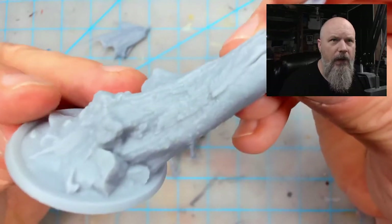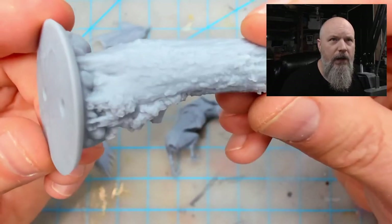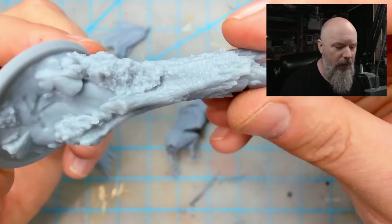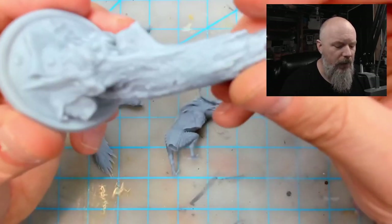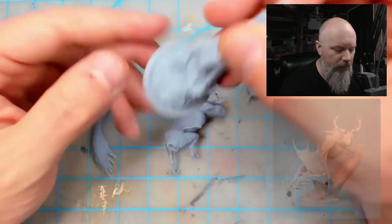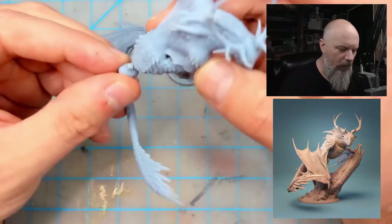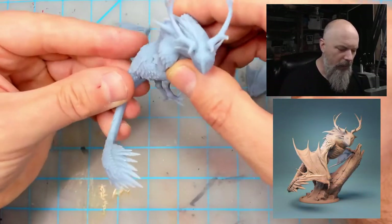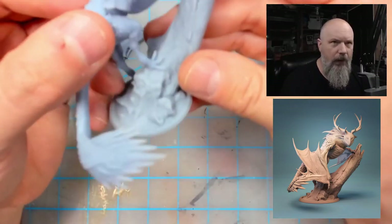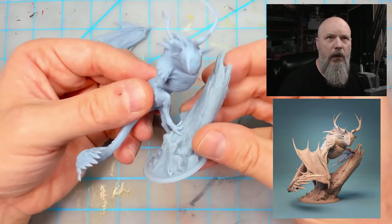When it gets to the base you can really start to see how detailed it actually is — it's hard to see unprimed. There are so many little layers of bark and tree and moss in there. It's a really well detailed piece and goes together really well. One foot kind of goes off to the side and he's kind of climbing on this tree.